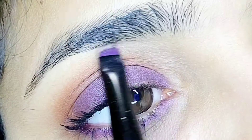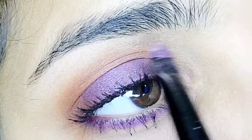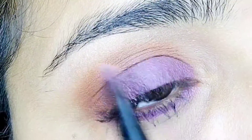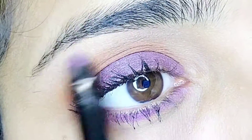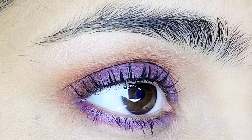This step is optional: apply a highlighter to finish the eyeshadow look. And here is the final look! I hope this video helps you.